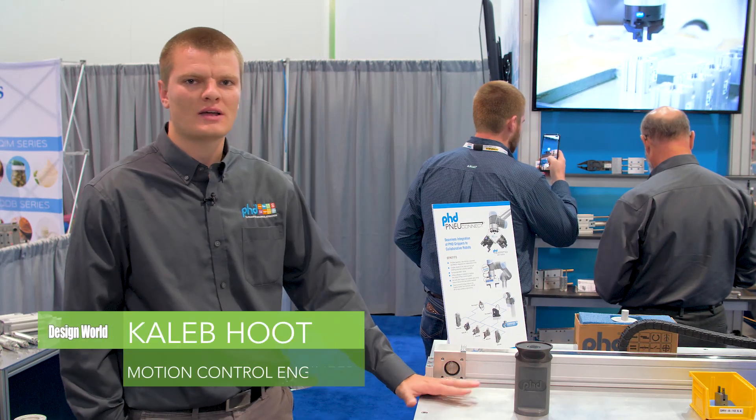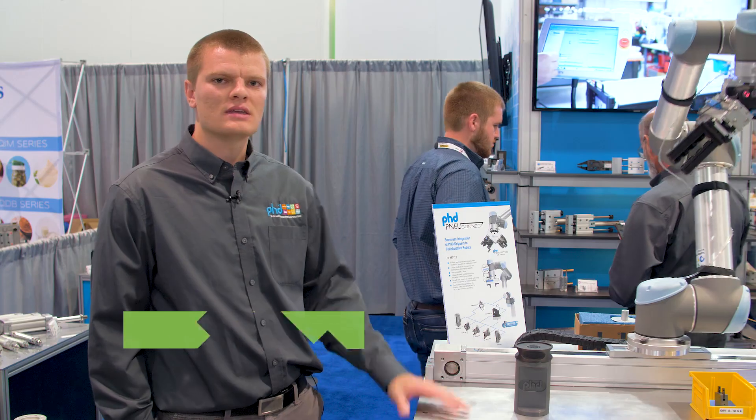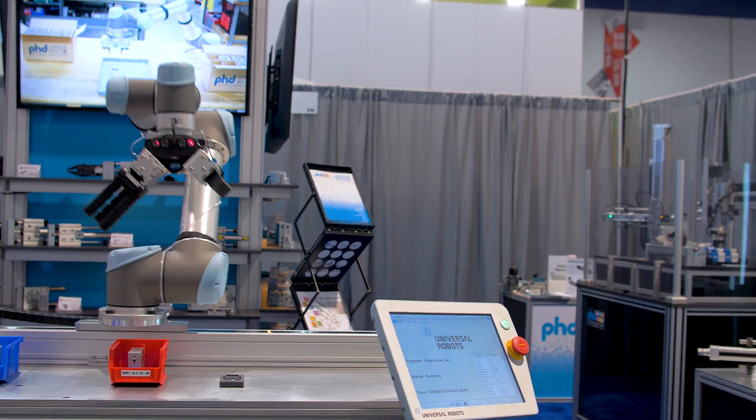I'm Caleb Hoot with PhD, a motion control sales engineer, and I'm here to talk about the ESU 7th axis base slide.